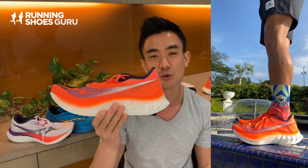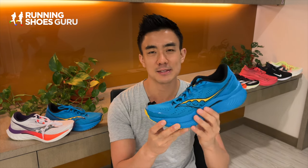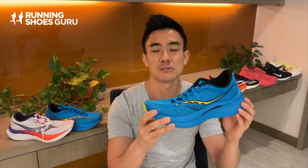The Endorphin Speed series is one of the most popular in the Saucony lineup. It's lightweight, it's comfortable, it's highly cushioned and it looks like its more expensive racing counterpart, the Endorphin Pro. This is the Endorphin Speed 3, the predecessor. To me, it felt more like an everyday trainer than a dedicated speed or race shoe, and this is because of how flexible it was. It didn't feel as fast as other training companions from other brands.